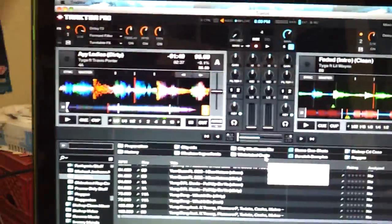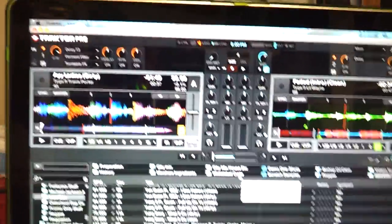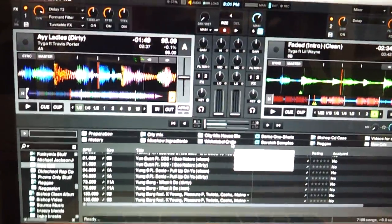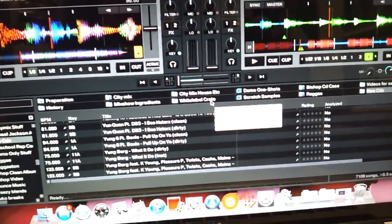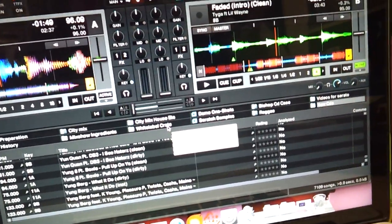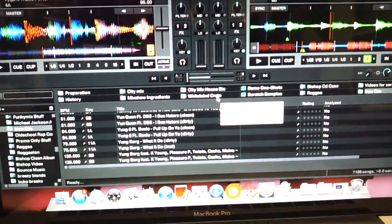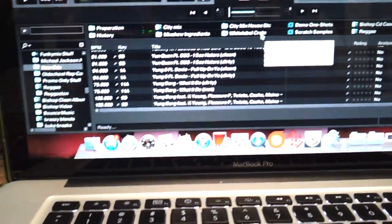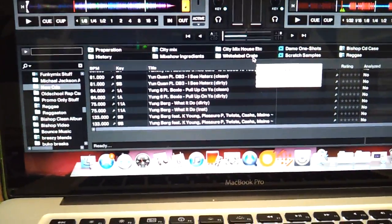Okay guys, I've been hitting you guys up quite a bit about this Traktor and I haven't been able to figure it out. So basically what I'm going to do here is make a video to show you what I'm talking about, because it's kind of hard to explain in words. I'm coming off Serato — I got Serato and I got my Traktor S2 here. I'm trying to figure this thing out because it's not easy like Serato.